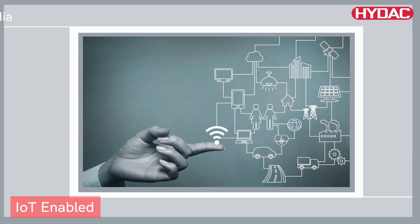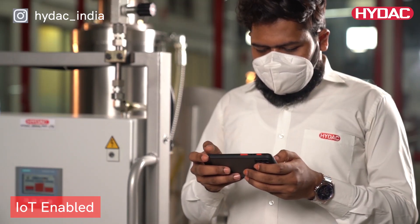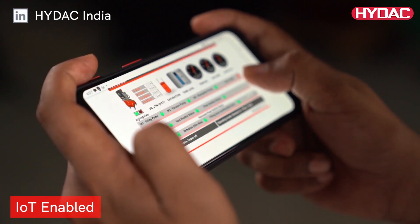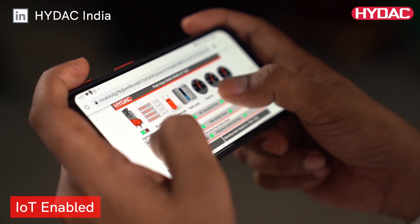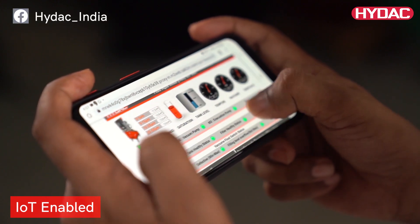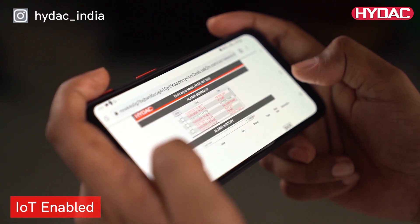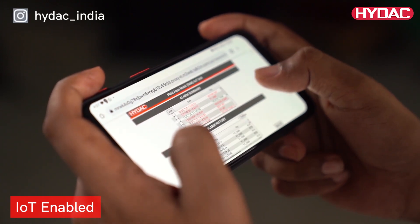This unit is IoT enabled. The user can get all the critical parameters recorded. The threshold points can be programmed to be given as real-time alerts, which can be accessed via email and SMS. The unit can also connect via Ethernet to a web server for remote monitoring.